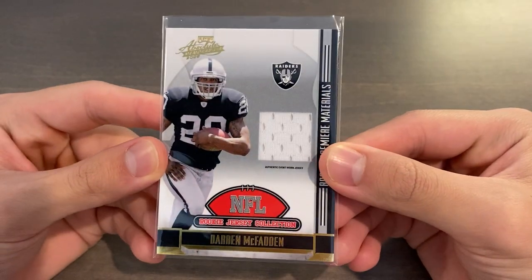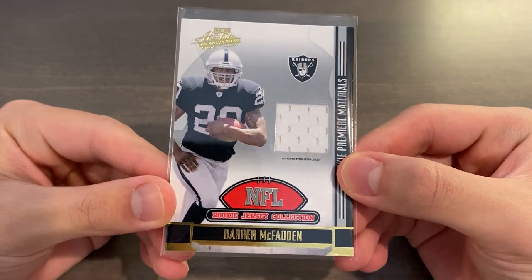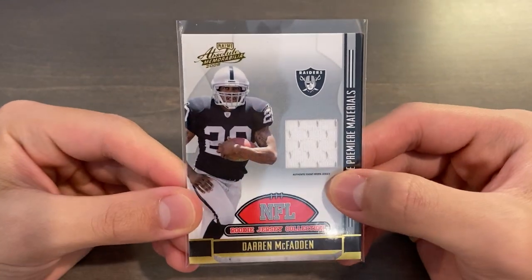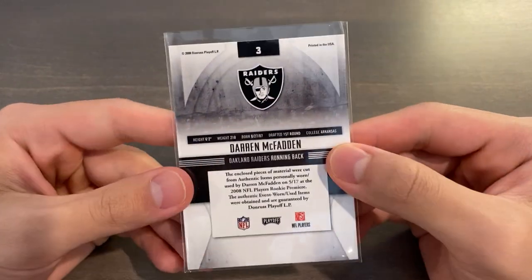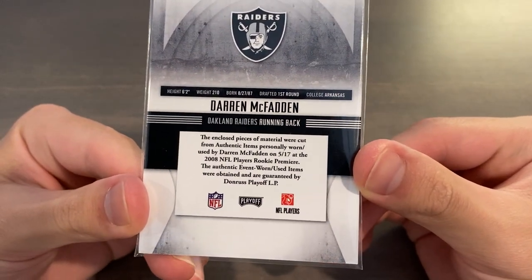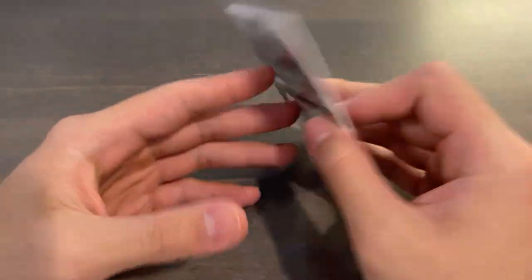I found a relic card somewhere in my drawer, and this is not one that is of too much value. This is a Darren McFadden jersey card from 2008 Playoff Absolute Memorabilia Football, and this is a Rookie Premier Materials Unnumbered Base Jersey, which encloses a piece of a worn item from the 2008 NFL Rookies Player Premier.